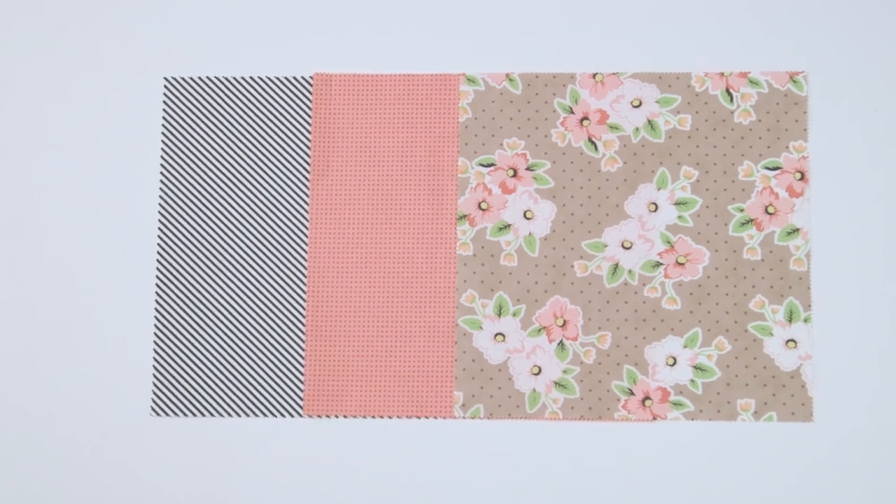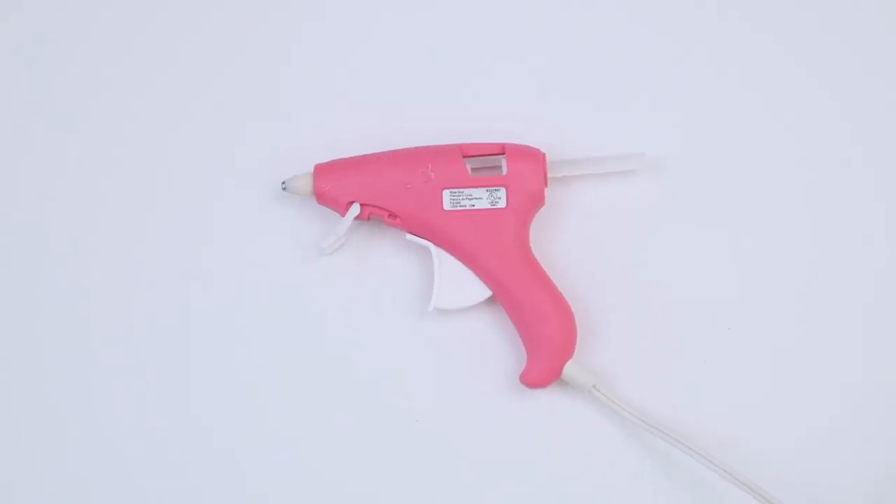All you'll need to get started is some fabric, fabric glue or a hot glue gun, and ribbon is optional.